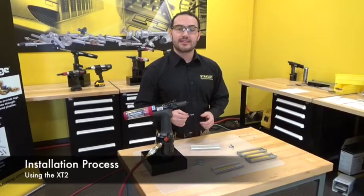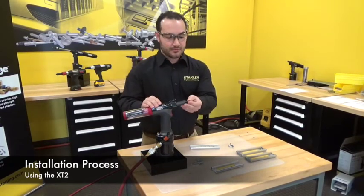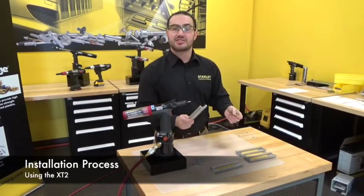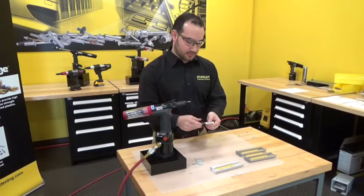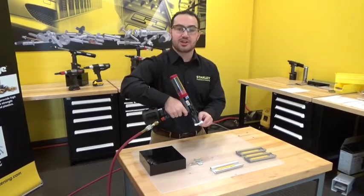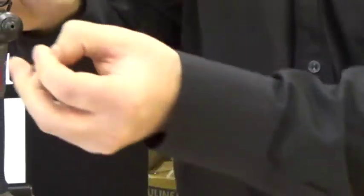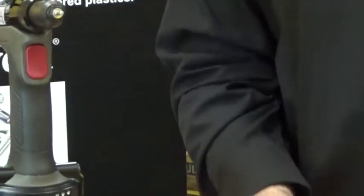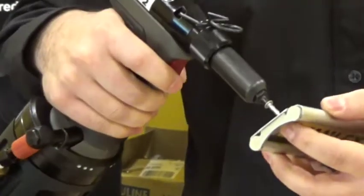I'll start by taking the Stavex rivet and inserting it into the front of the tool. Now I'll take my primary and secondary materials and align the holes accordingly. I'll finish by installing the rivet perpendicular to the application and pulling the trigger. It's also important to remember when installing this rivet and using this tool that the tool should see 80 psi of clean dry air.